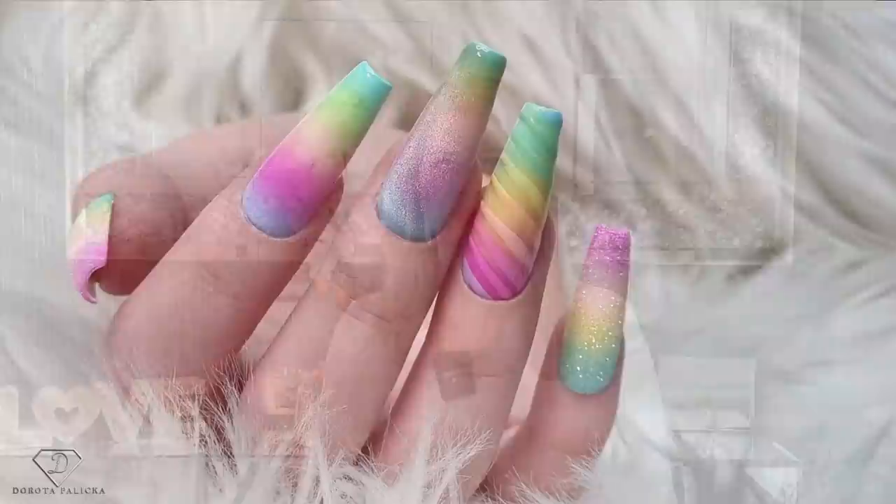Hi everyone, I'm Dorota Palicka International nail artist and educator. Today we are going to play with bright and colorful designs for the summer. Have a preview of it here. I really couldn't wait to do these kinds of designs — spring and summertime is definitely my favorite as it's so nice, bright, and colorful. I hope you really enjoy watching this tutorial, so let's start!